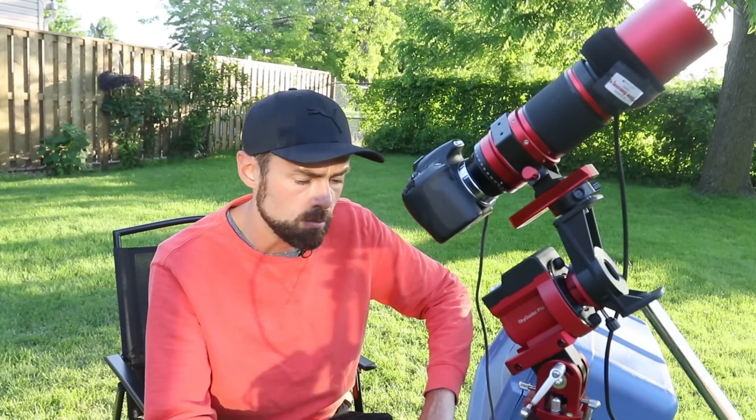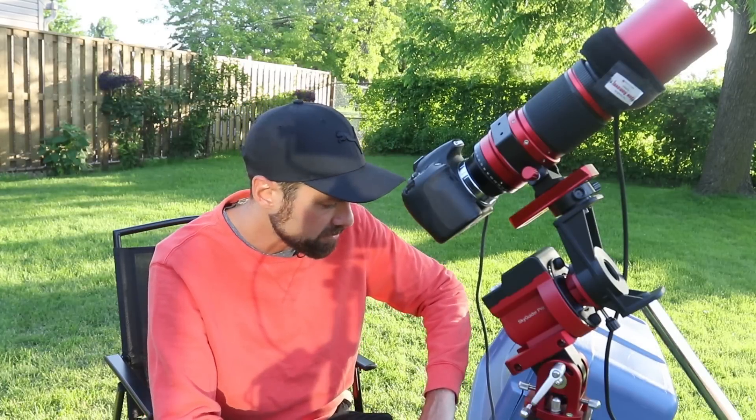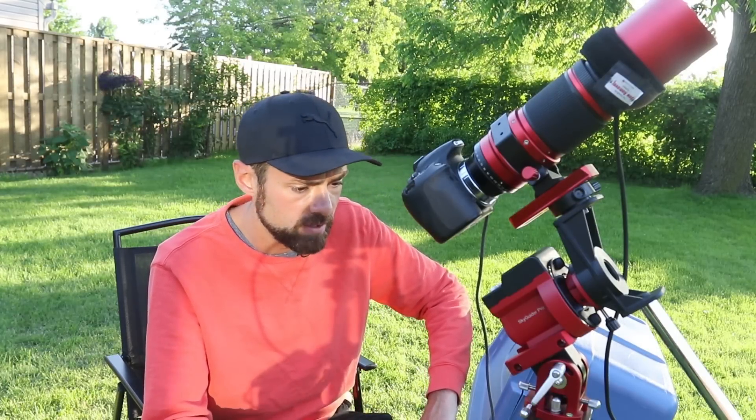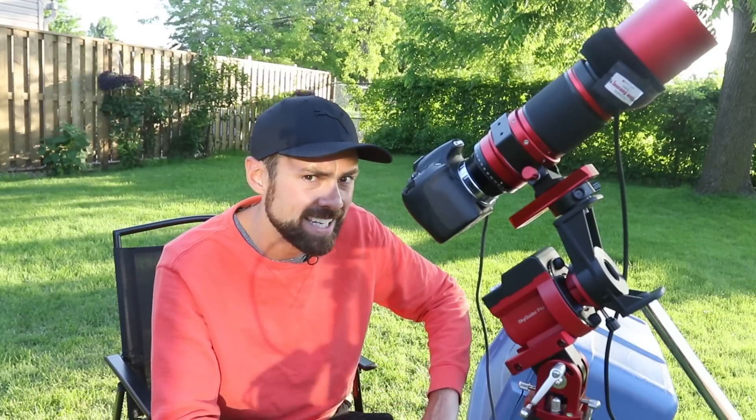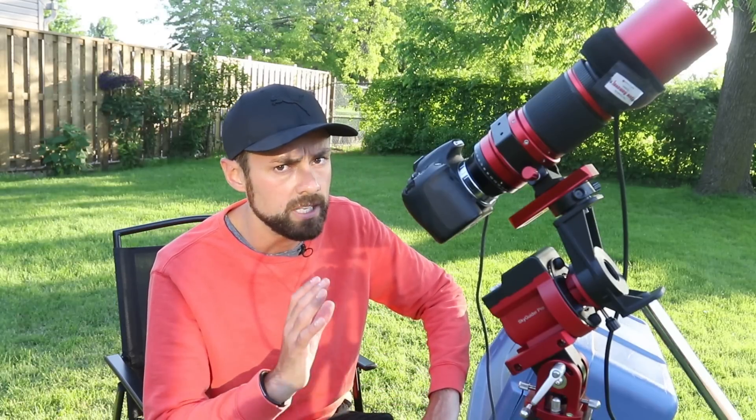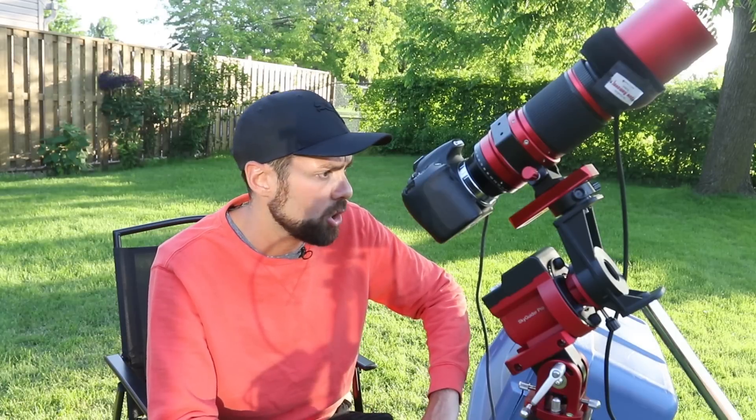If I want to bring this somewhere to a dark sky site, I'm going to need to bring a portable battery pack. Not a big deal for a lot of people, but for some it's worth thinking about - do you really want to make this change if the setup is already the way you like it and you're getting good results with the built-in standard polar finder scope?